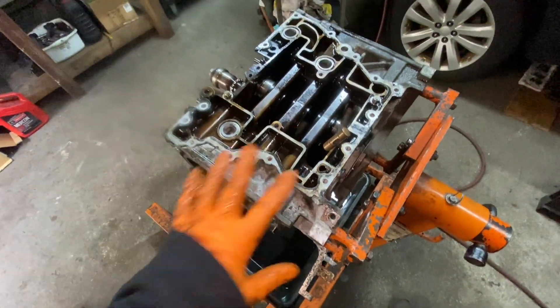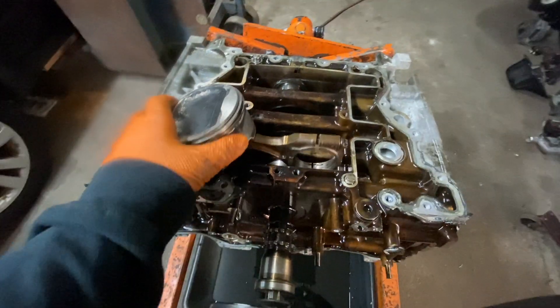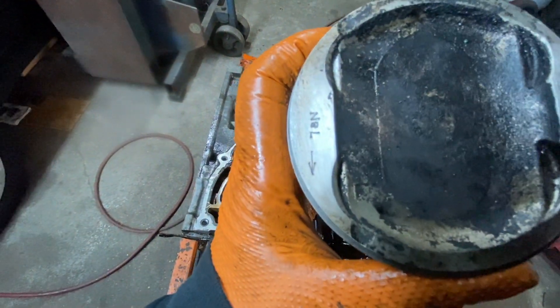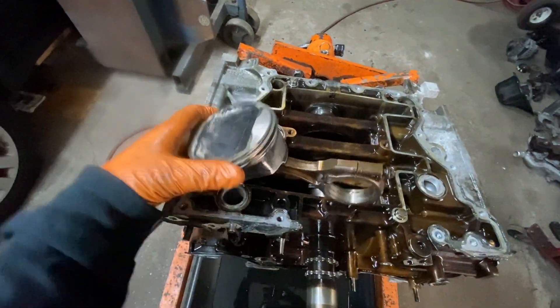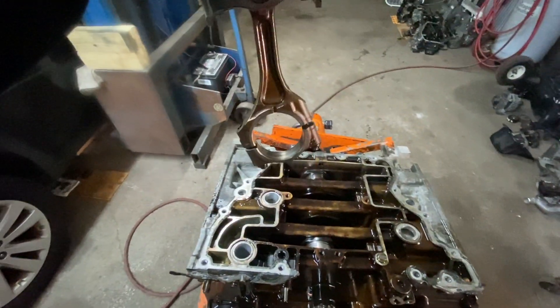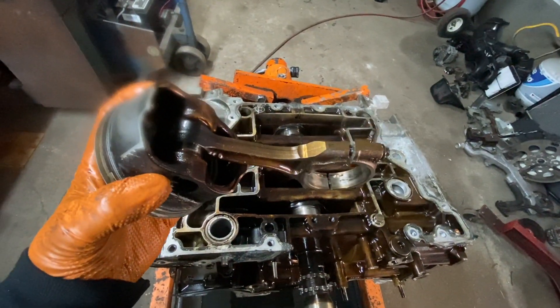Now I'm going to take the rest of the pistons out. When you take the pistons out, always mark which cylinder they came from. If you're going to replace them, see the arrow — that arrow always points to the front of the engine. Also notice the rod is bent a certain way, so the rod has to go in a certain orientation too.